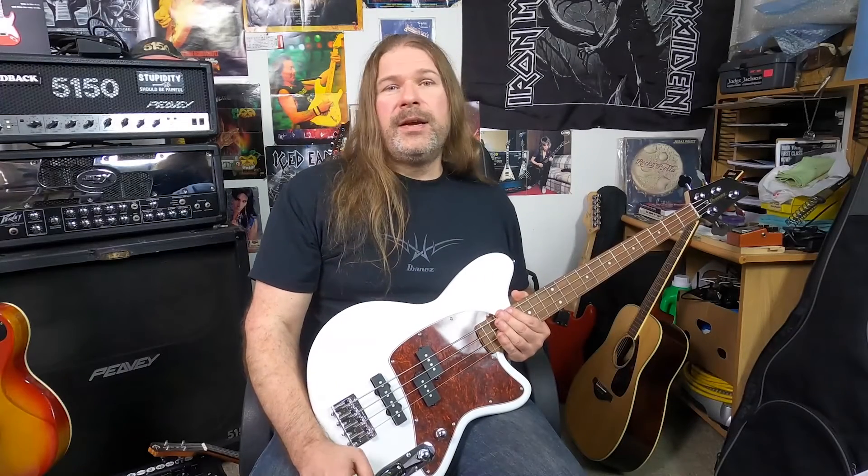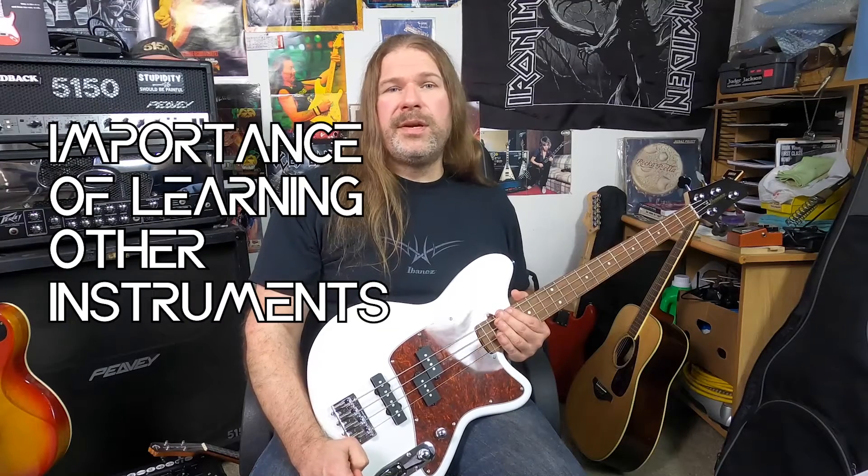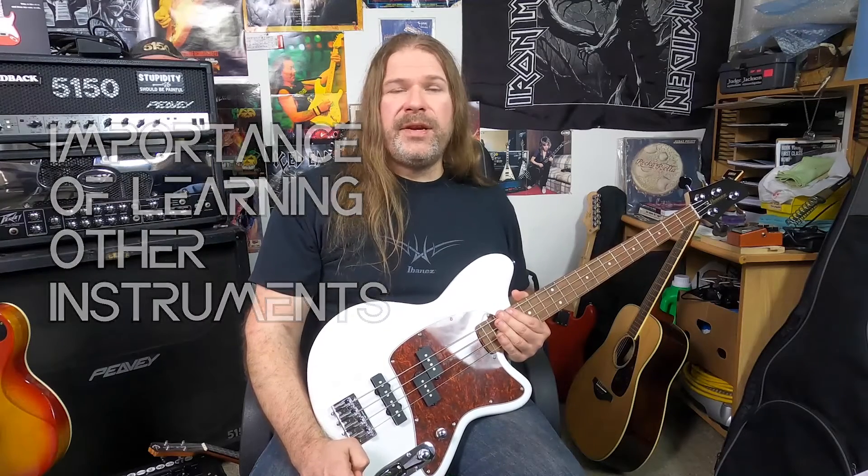Hey, welcome back. Today we're going to discuss how important it is to learn additional instruments besides the main instrument that you teach.